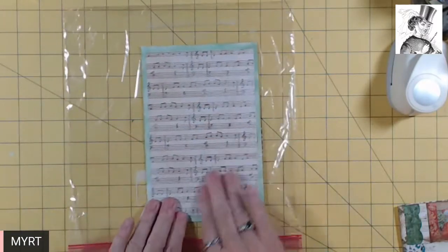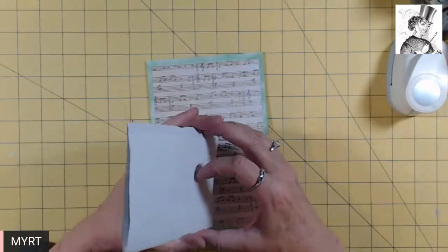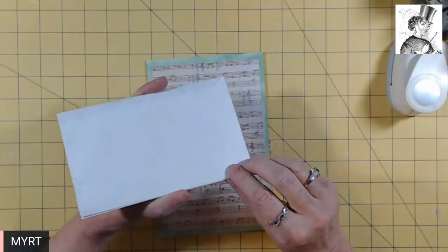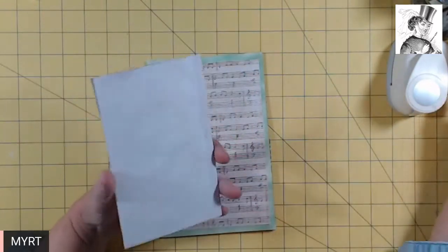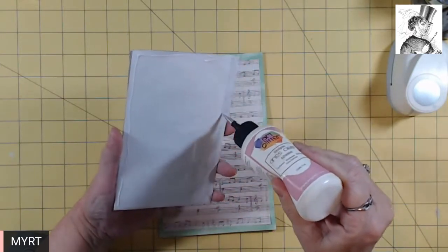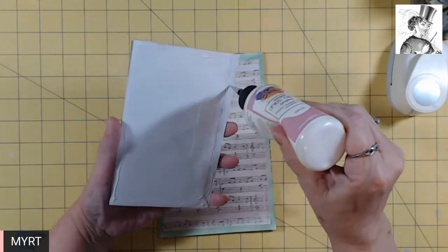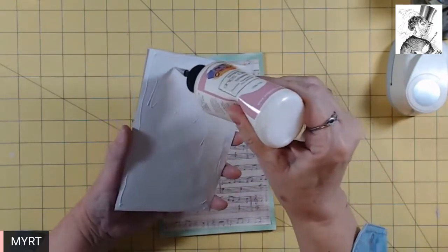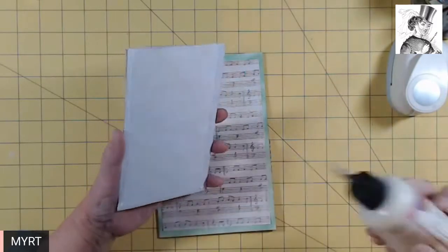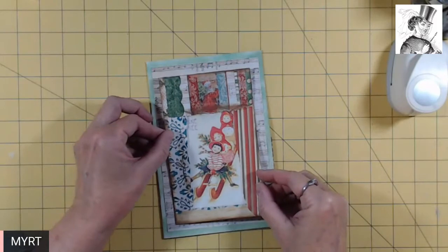There we go. And then we're going to put glue over the entire back of this window envelope that I embellished. I need to add some ribbon with which to entice a grandchild to pull the little journal card out of this tuck spot. Let's see if we can get this in place.